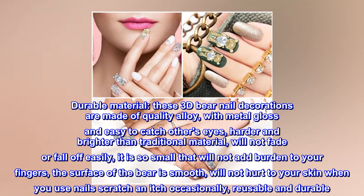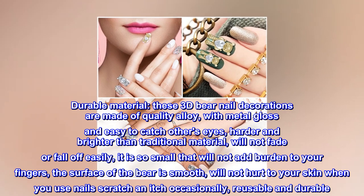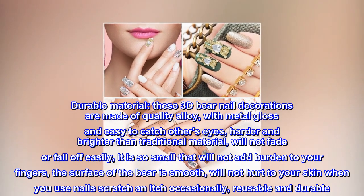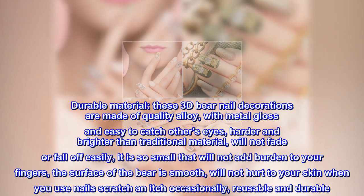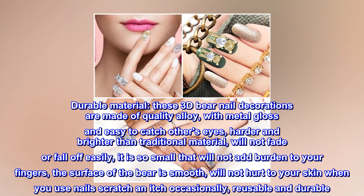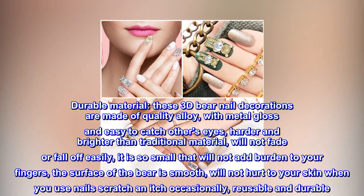Durable material: these 3D bear nail decorations are made of quality alloy with metal gloss, easy to catch others' eyes. Harder and brighter than traditional materials, they will not fade or fall off easily. So small they won't add burden to your fingers; the smooth surface will not hurt your skin when you use nails to scratch and itch occasionally. Reusable and durable.